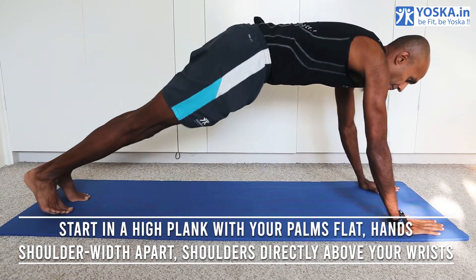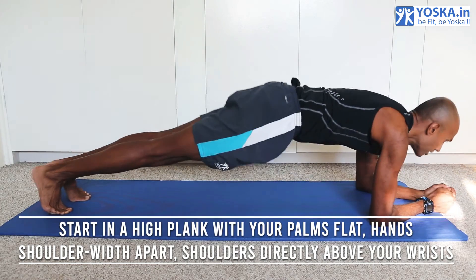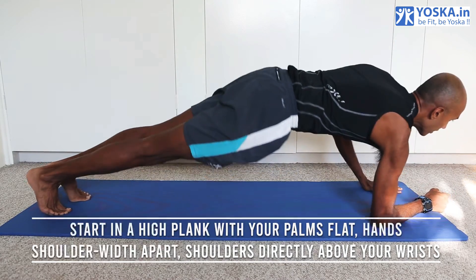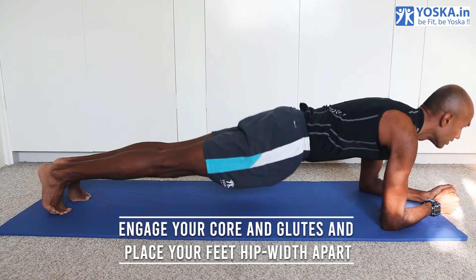Start in a high plank position with your palms flat, hands shoulder-width apart, with the shoulders directly above your wrists. Engage your core and glutes and place your feet hip-width apart.